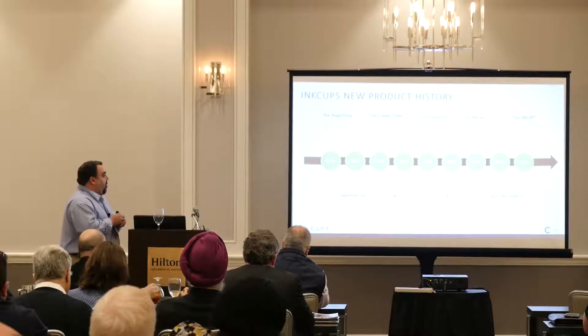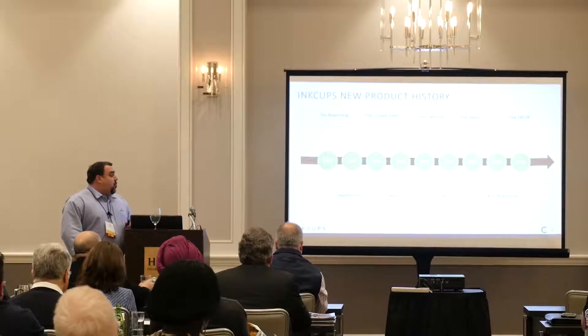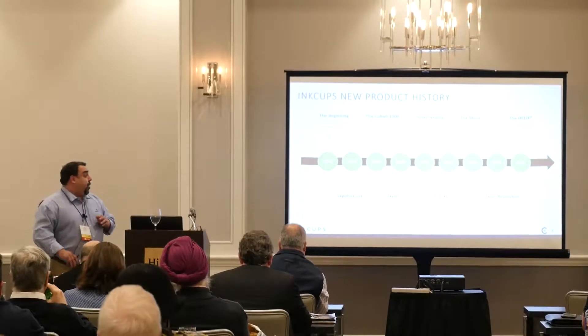In 2003, we became the exclusive distributor for a line of inks called Ceracom, and today we distribute this ink globally. It's both for screen printing and pad printing.